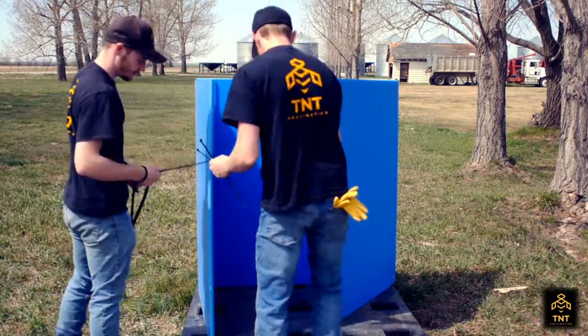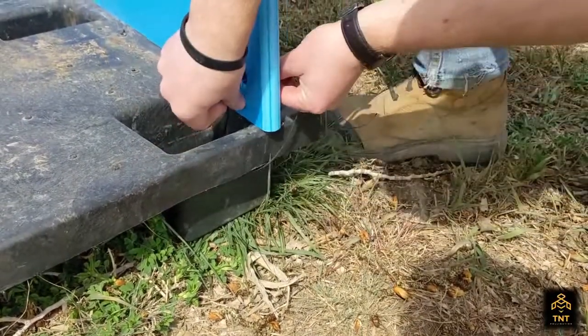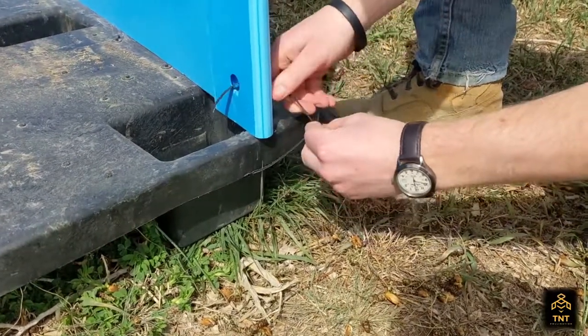On each corner, you're going to put a zip tie through. Zip tie through the hole in this corner and it's going to go around through the corner in the front of the pallet here in these holes, and you're going to cinch it up tight.